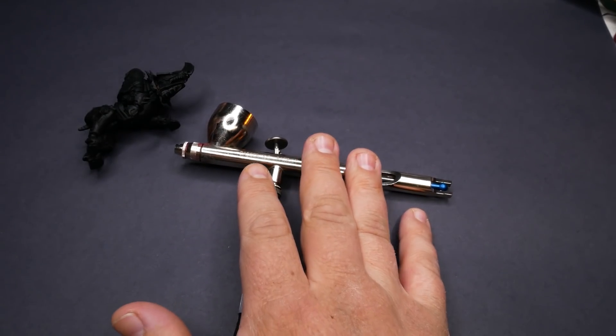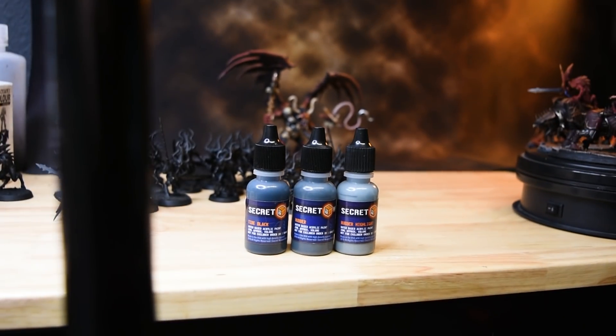Alright, so building and priming are complete, which means we can get to the painting. I'm a little torn on these colors. On one hand, I really like red bloodcrushers, but this army is made up of almost all red models, so the red needs to be muted and not take away from the rest of the models. The other option is we go really dark with it and bring in more contrast. We'll start with a 3-color workup using Secret Weapon Tire Black, Rubber, and Rubber Highlight. This is a very bluish-black mix that goes into a nice bluish gray — one of my favorite 3-color combos for bringing in extra depth into blacks. I'll paint 3 different options in this video and leave the final decision to anyone who's a part of the EMR Discord server.